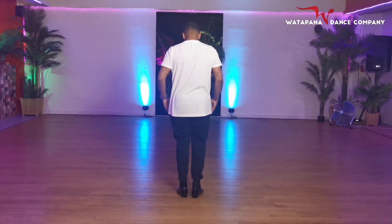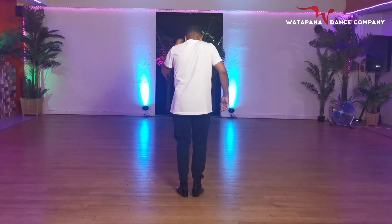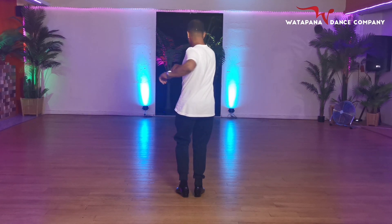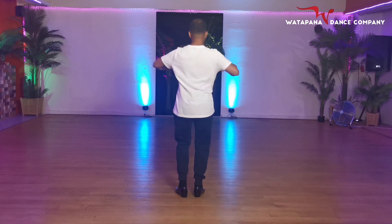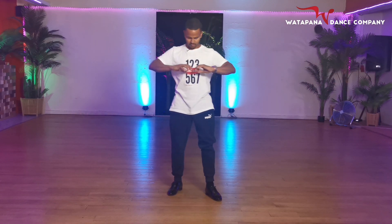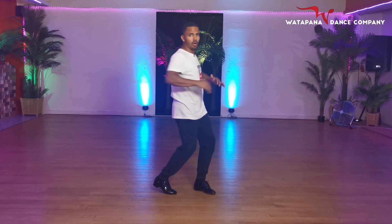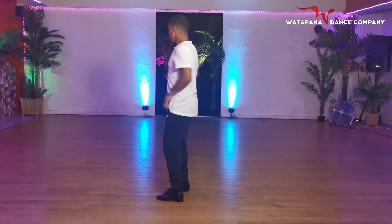So we're gonna start like this. The first exercise — we're gonna use our upper body to do this exercise first. Basically you put your hands in front of your chest and you're gonna keep turning your upper body only. Keep your lower body in place. Don't turn the lower body, only your upper body.